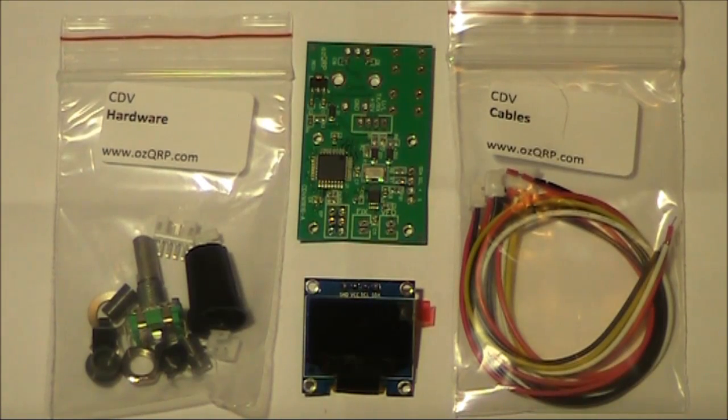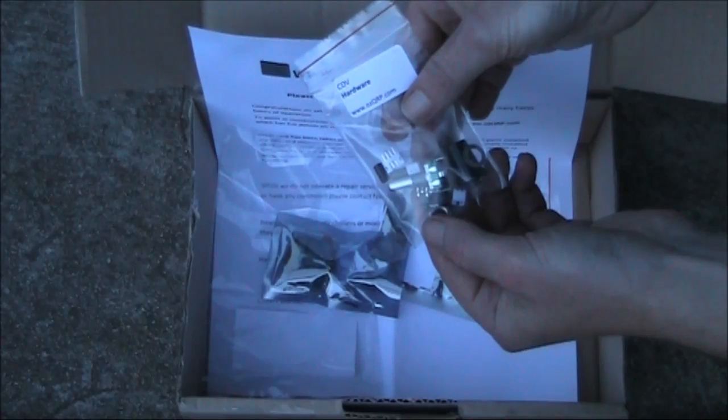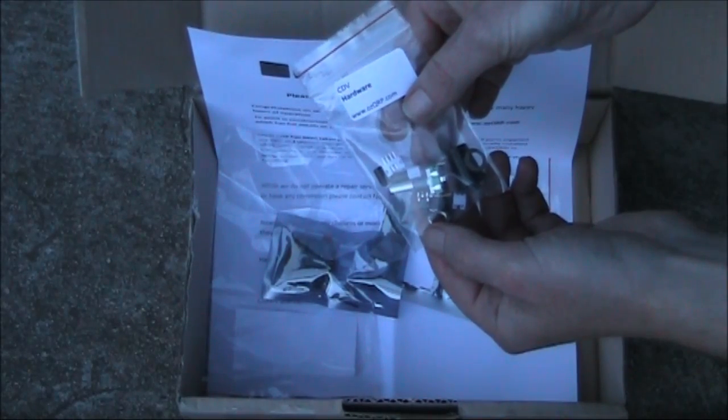It's a kit, but not very many parts need to be installed. The main board comes with all surface mount components pre-soldered. All you need to do is solder on a few of the non-surface mount parts. In fact, you can get it going in about half an hour.